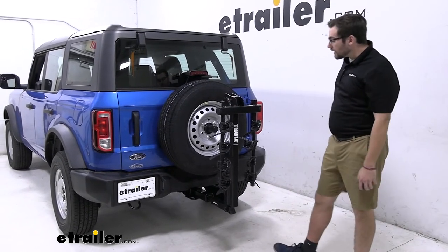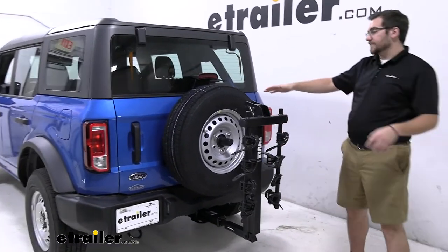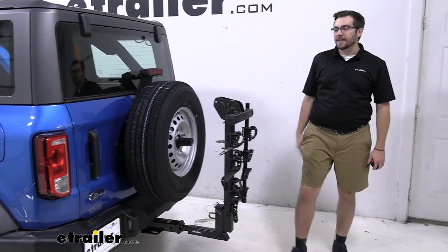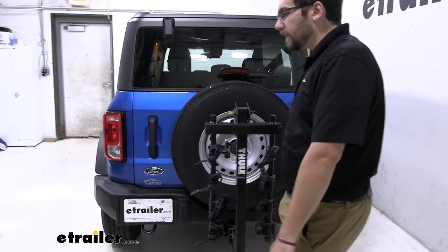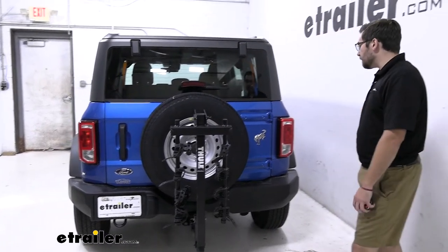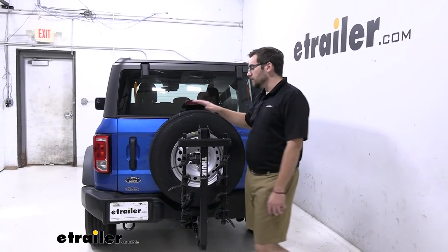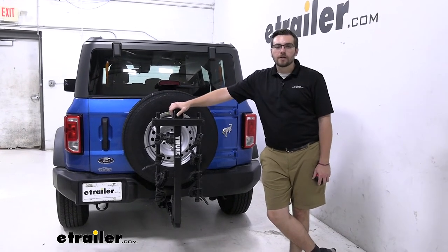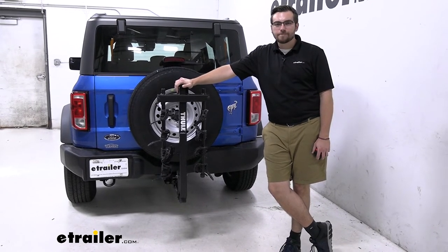The big things for me here: I really like how extended we're getting from that spare tire carrier. I'm really impressed with how it swings away — I love that we can open up that entire back hatch. We're not impacting our taillights too much since we're kind of out to the side. We're also not impacting our top vision since we're staying nice and low and grounded. That about does it for our look at the Thule Hitching Post Pro here on the back of our 2021 Ford Bronco. I'm Bobby — thank you for watching.